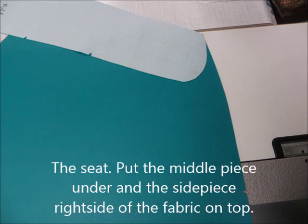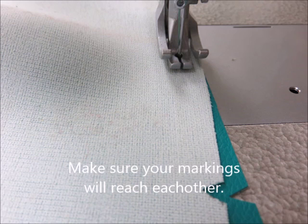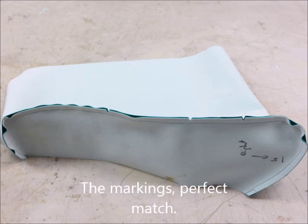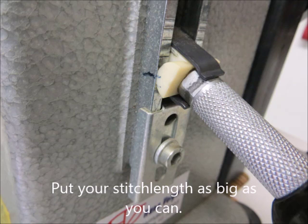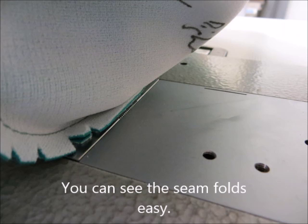It should look like this. Leave an opening in the middle. For the seat: put the middle piece under and the side piece right side of the fabric on top. Stitch at 1 cm from the edge. Make sure your markings will reach each other — a perfect match. Cut a V shape in the rounded corner; this way your fabric will fold easier. Turn the cover inside out. Put your stitch length as big as you can, fold the seam to one side towards the side piece, and start stitching. You can see the seam fold easily.